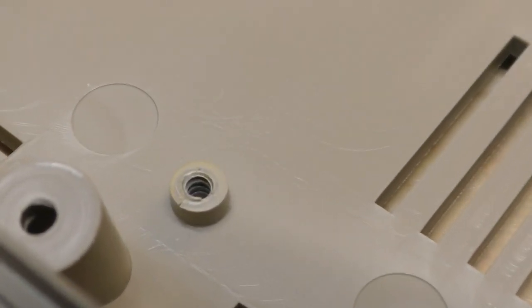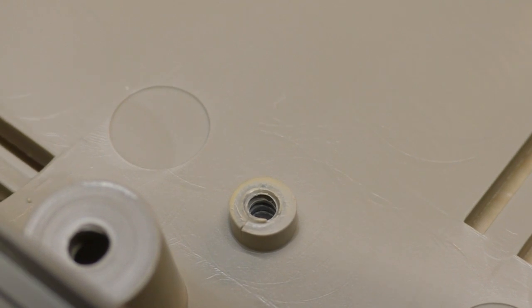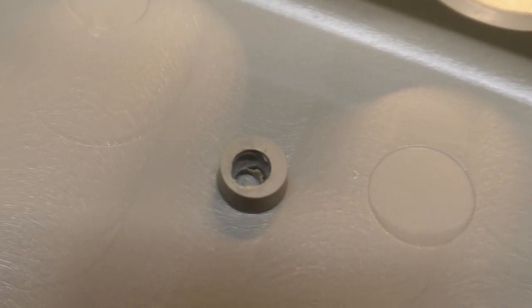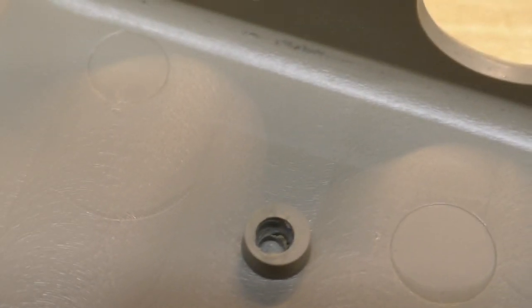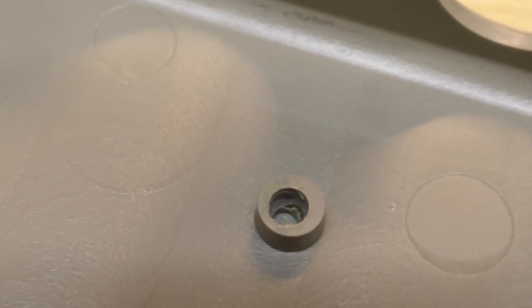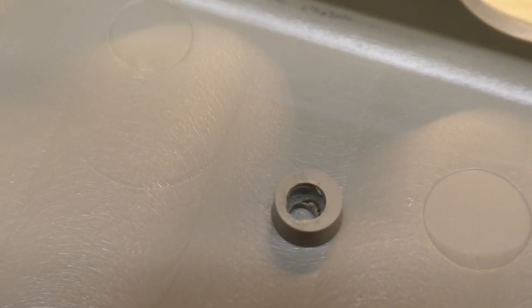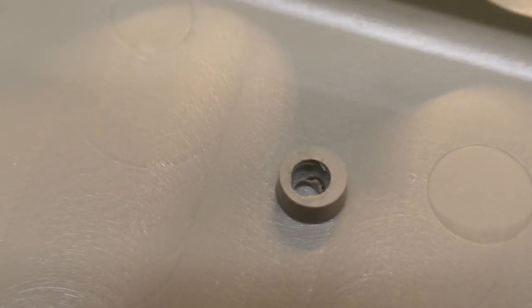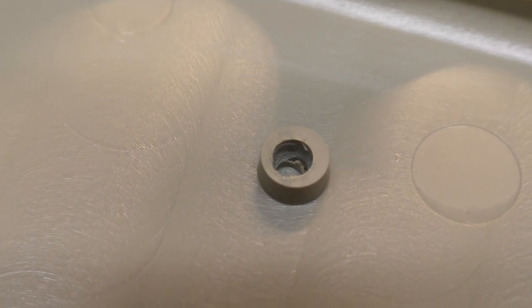After getting the bottom cover cleaned up, I noticed not just one but most of the PCB standoffs were cracked, which is actually pretty common. Some of the back ones are rather stripped out. Part of the problem is that the wall thickness wasn't sufficient, and Commodore tended to use screws that were a little too long so they would bottom out in the holes. Luckily, I developed a repair kit for that — I'll show you the basics and link to the repair kit video below.